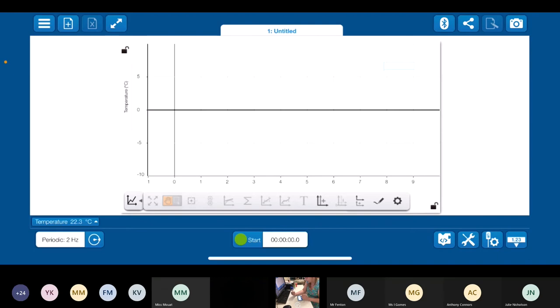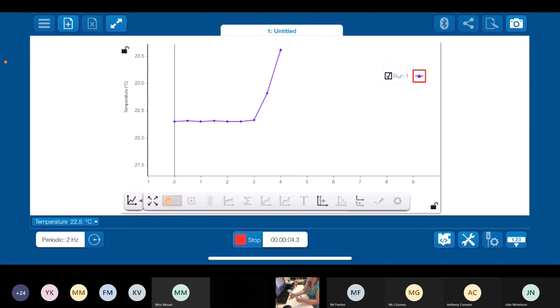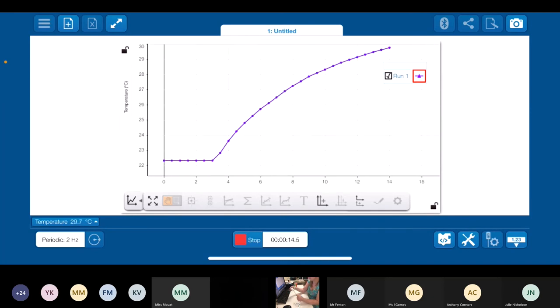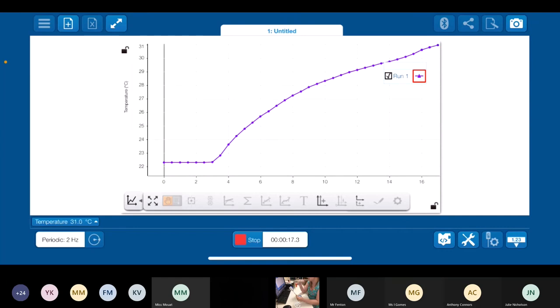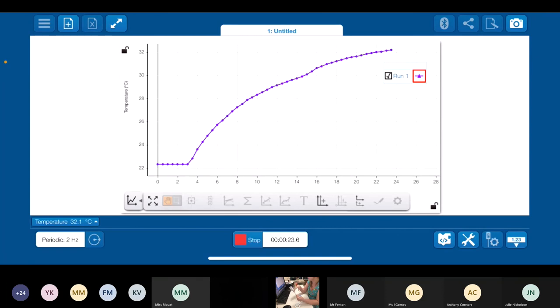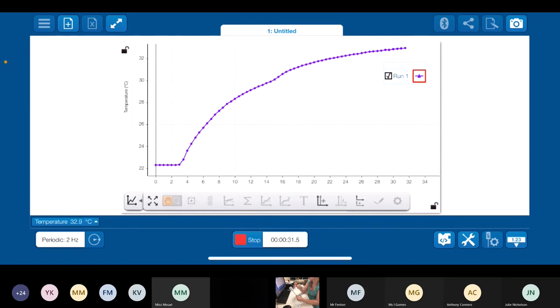To start collecting data, all I've got to do is hit start. If I grab the end of the probe, you can see it rocket up because I'm very warm — and it means I'm alive, which is excellent. You can see it's fairly responsive. It is a stainless steel probe, so it has got some thermal inertia. If you're looking for something with a faster response, we do have fast response temperature probes which are essentially just a wire, so they respond really quickly if you want to do fast kinetics.